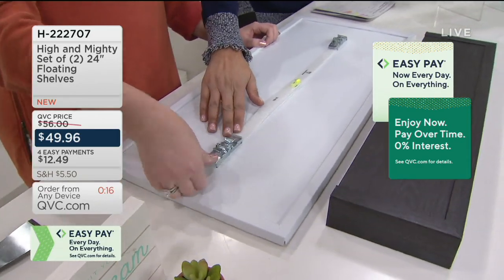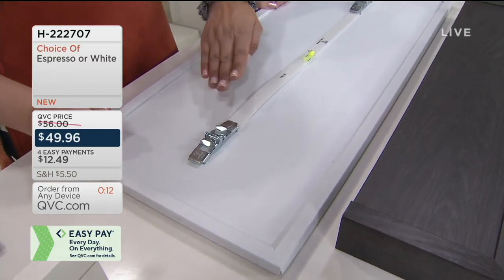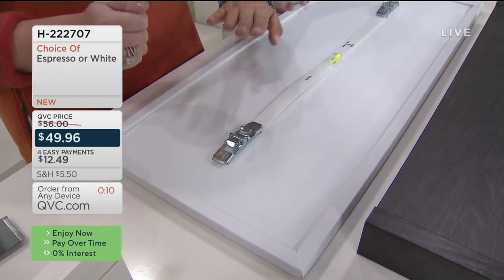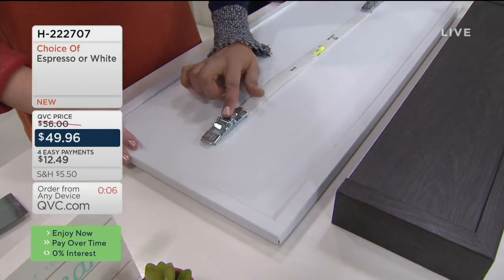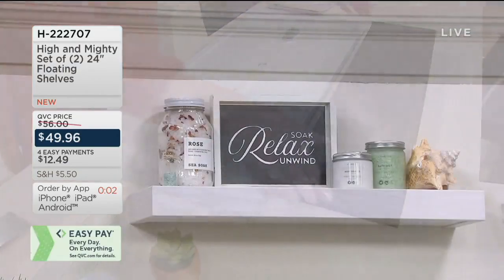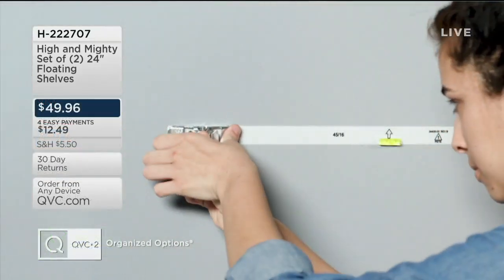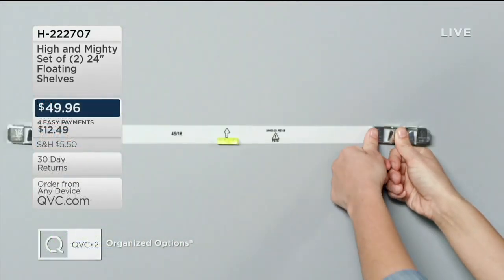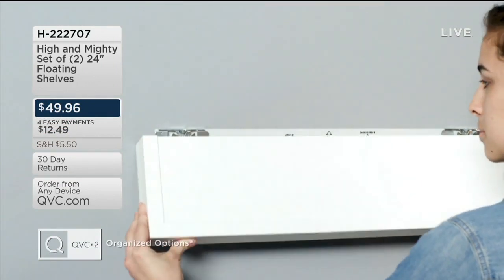You can press these in by hand, or use a little mallet if needed — just don't hammer them all the way in, because you need those hooks for the shelf to hold on. The shelves hold 20 pounds. Line it up, press it down, pop it into place, and you have a perfectly level floating shelf for any room with drywall.